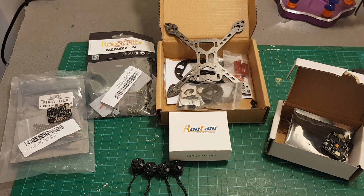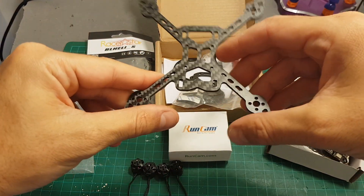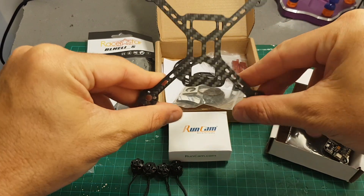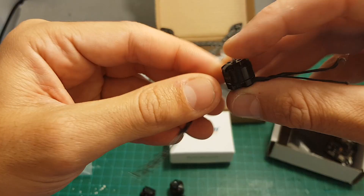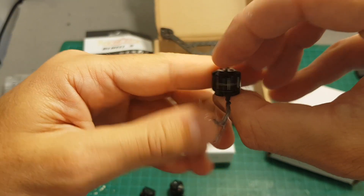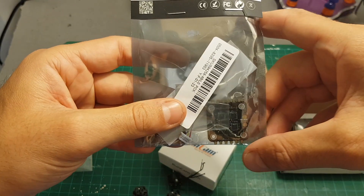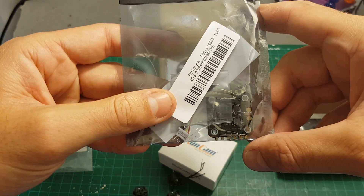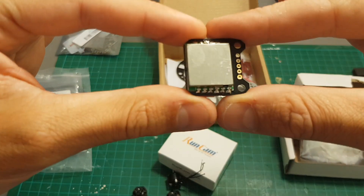Hello guys and welcome back to my channel. Today in this video I'm going to build the Isshin Rower 120mm quad. I'm going to use this frame which I've reviewed before, DYS 6500kv motors, the Pico BLX clone, and the Racerstar 18A 4-in-1 ESC controller.